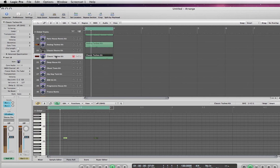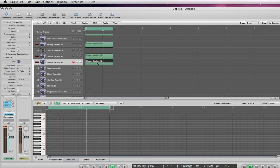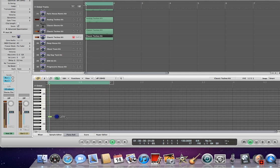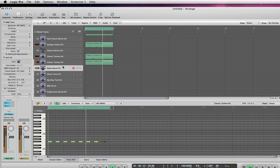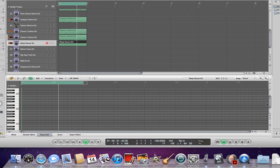I'm going to go ahead and make a copy of this track that I'm on right now. And I'll see you next time.